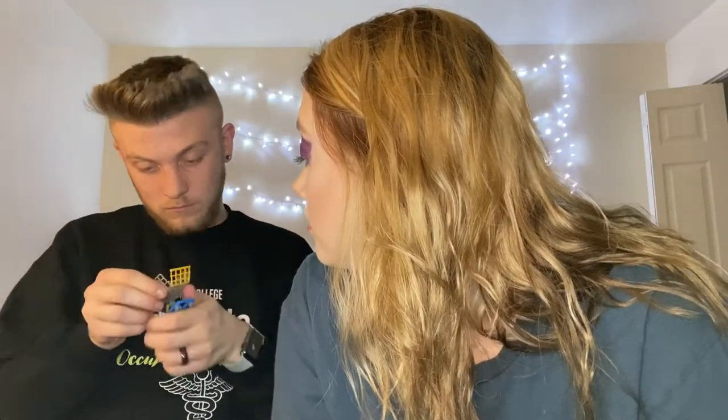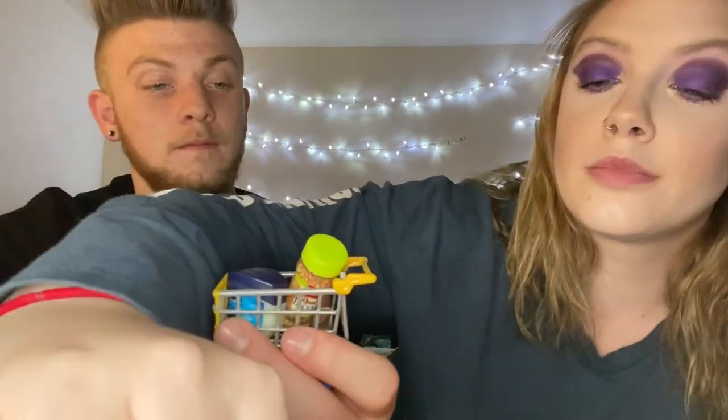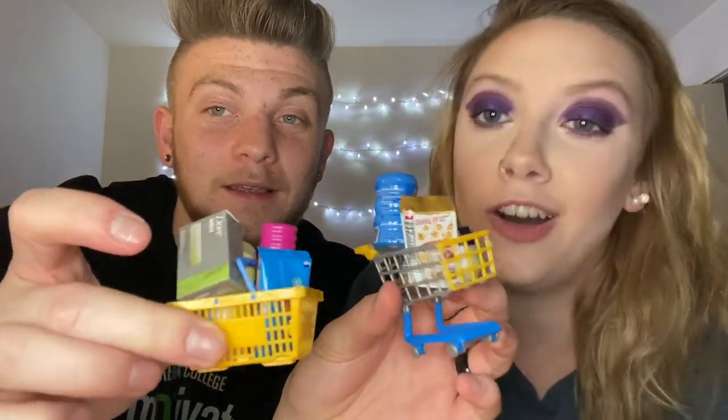Alright, let's attempt to put this trolley together. One eternity later — there! Took longer than it should have. One, two, three, seven, nine. So there — got all your groceries. That's our little haul for today. I think it's cute.